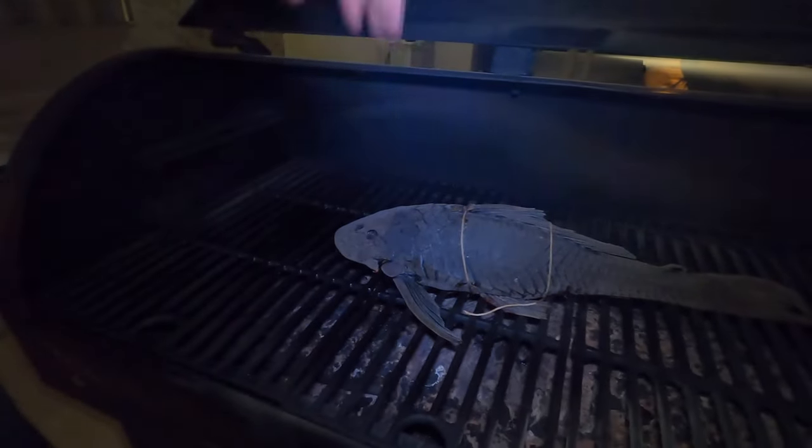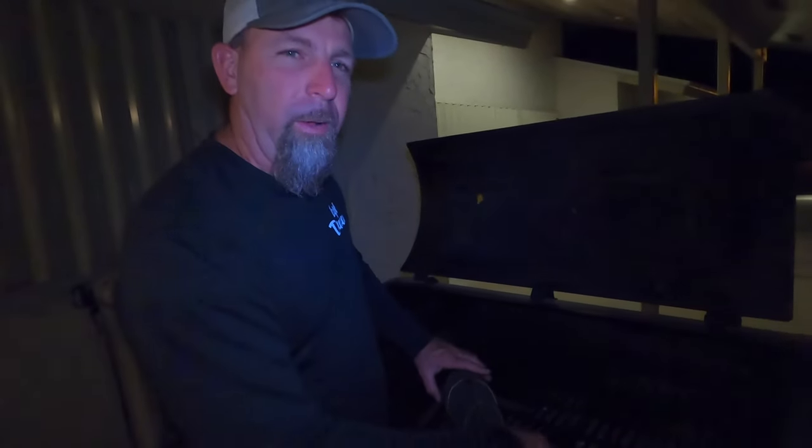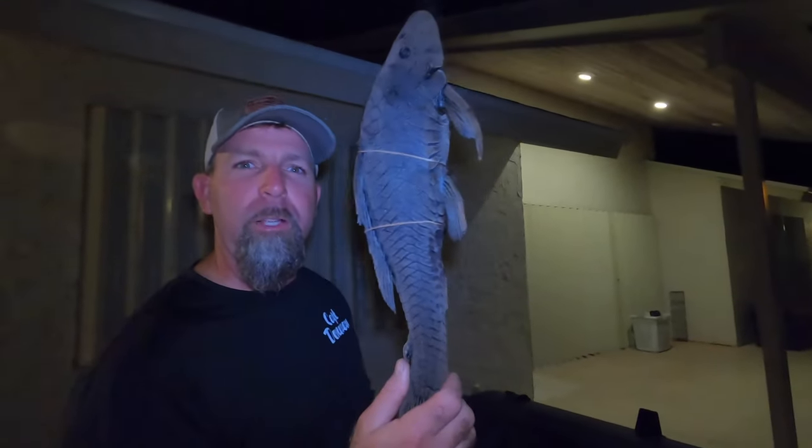Hey guys, just got back from a charter — it's after midnight now. This fish has been smoking quite a while, so it may be overcooked. We're flying out to Maryland in the morning and we're trying to close up this video, but we did want to smoke this fish and try it. We had a lot of things going on today, so if it's overcooked we understand, but we are going to try it again. Let's check it out.